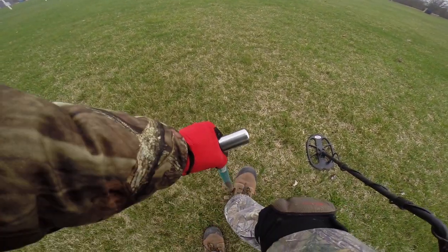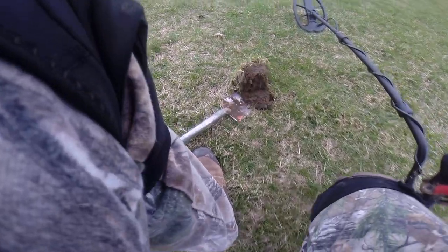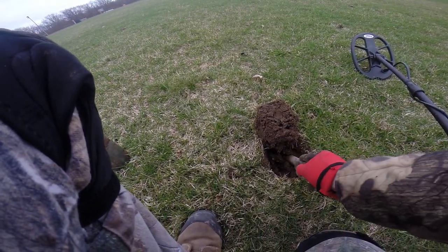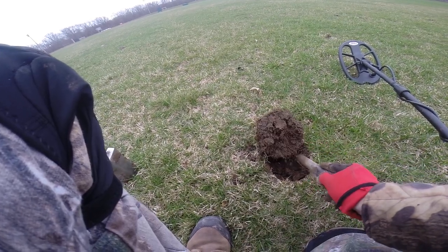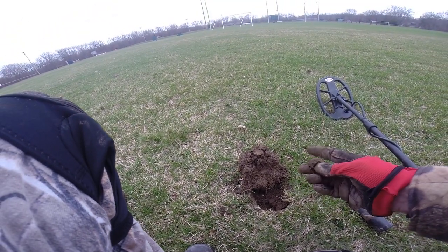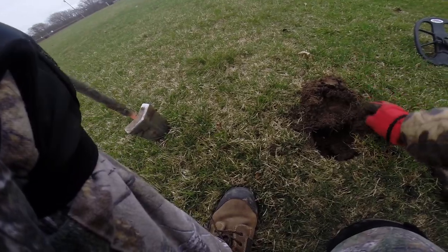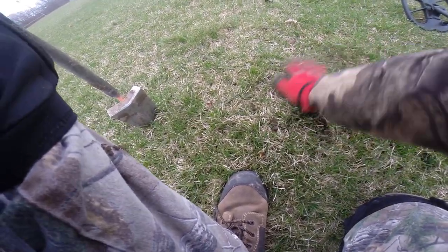It's 84 right here — broken up signal. The problem with your gold chains is they'll make broken up noises. This is a strong signal whatever it is — oh, I thought it was a loonie but it's a cap. You get that wet soil on them this time of year and they read a little higher.